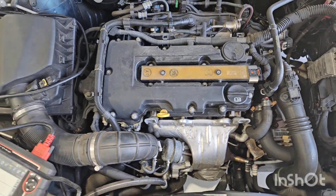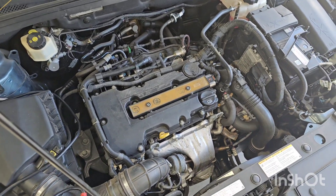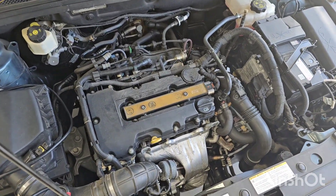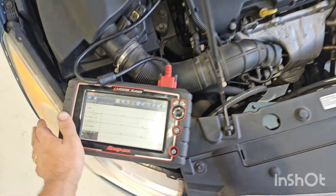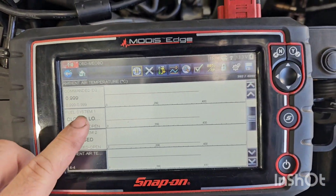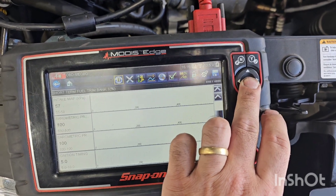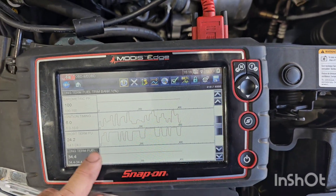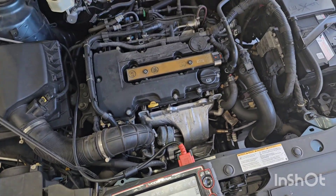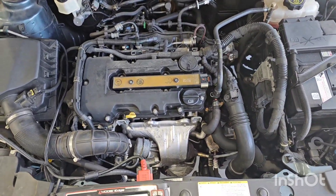Essentially we have a lean issue and I'm pretty sure the vacuum is a bit low — haven't actually checked it — but we're going to fix our lean issue first and then recheck our boost. Just going through the scan tool here: we're in closed loop and our fuel trims are positive 34, 24, 58 percent positive fuel trim — so very, very lean.